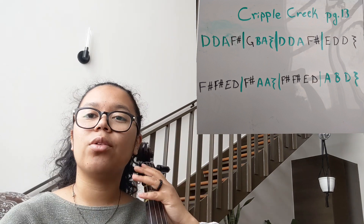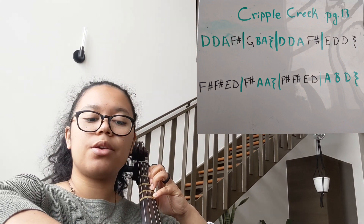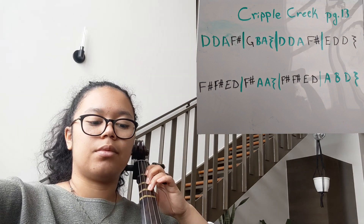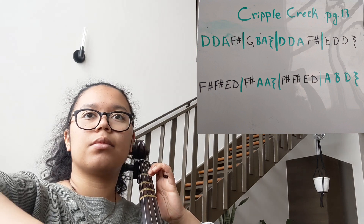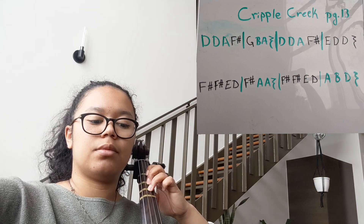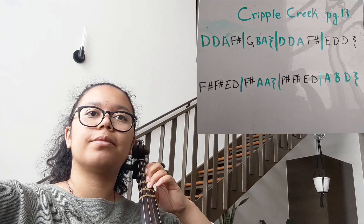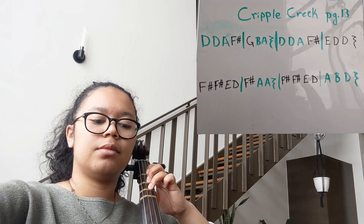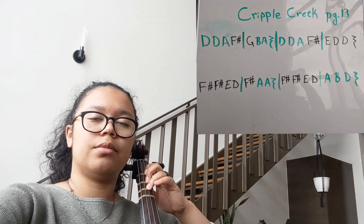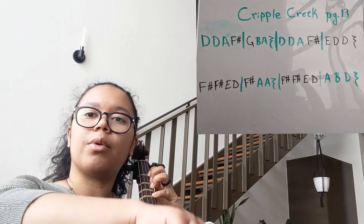All righty, now the whole thing from the very beginning as written. One, two, ready, go. Rest. Rest. Rest. Rest. Rest.